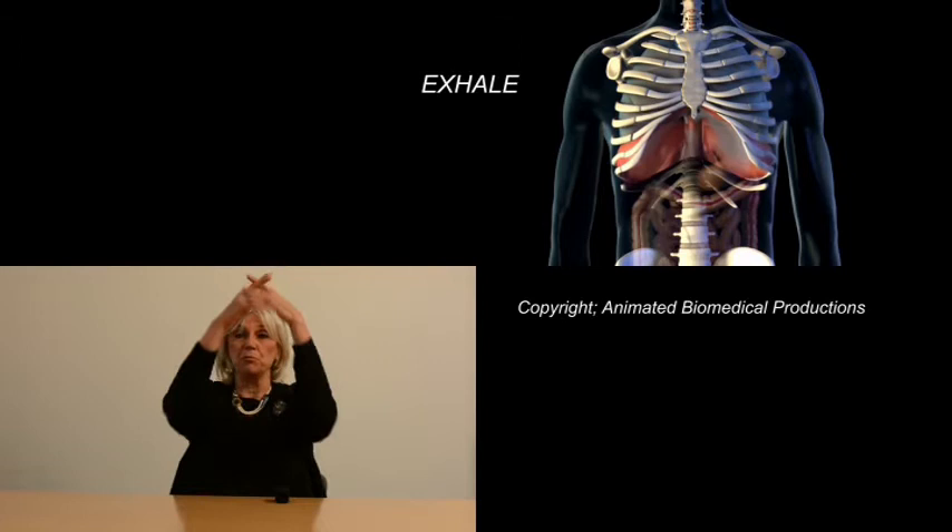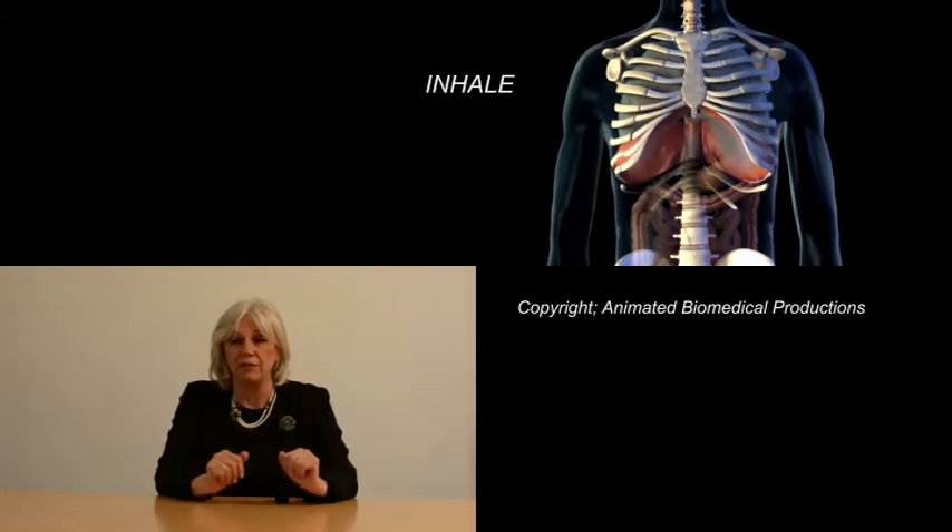When you breathe in, the diaphragm descends and widens the lower ribs. When we breathe out, the ribs narrow and the diaphragm moves up into the chest cavity.